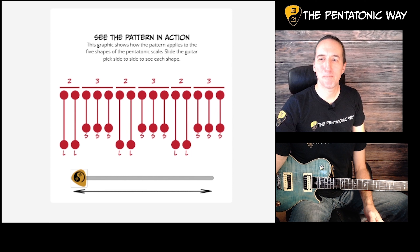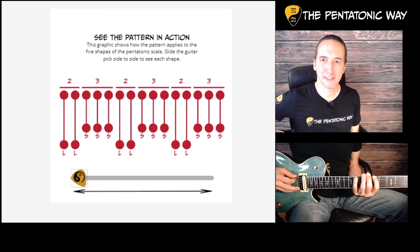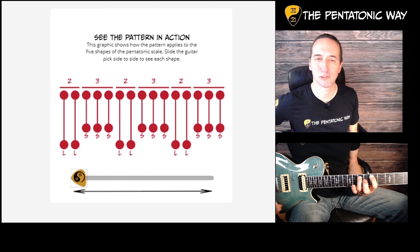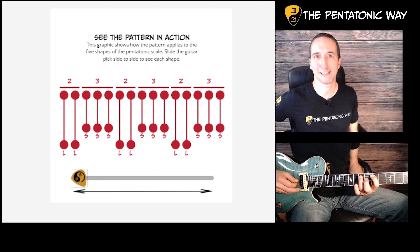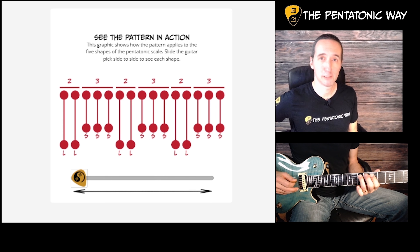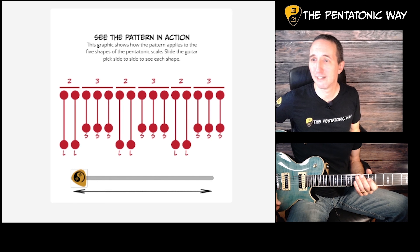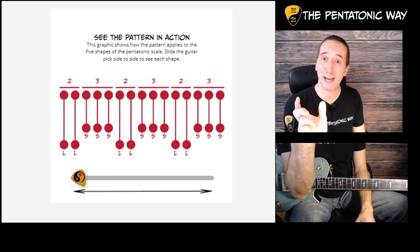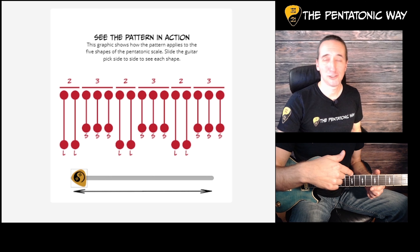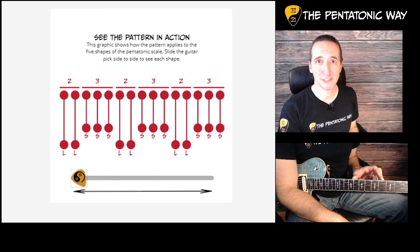Because of the way the pentatonic scale is laid out, you end up with large shapes — which are minor thirds — and you end up with short shapes, which are major seconds. So in the first shape we use, you get long shape, short shape, short, short, long, long. You can see in the graphic here that it's a pattern of five: two long and three short. But we have six strings on the guitar, and that's what leads to the different shapes and different configurations of notes in the five shapes of the pentatonic scale.